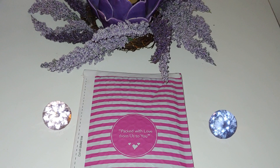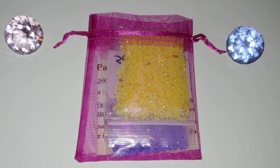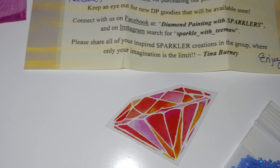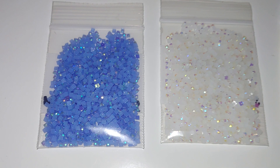She ships with USPS, and each bag costs $3 plus about $4 shipping. I love how they are packaged — look at this beautiful bag! And there is a thank-you note inside. It is personalized — that's so nice. And there is also a sticker, a diamond one. Very sweet. Thank you so much, Tina!